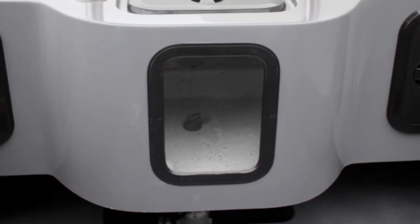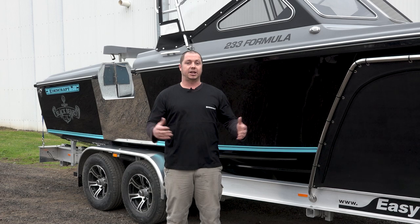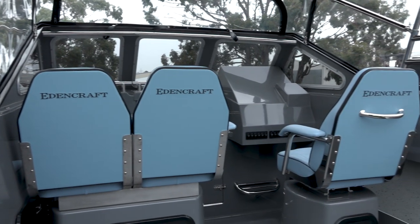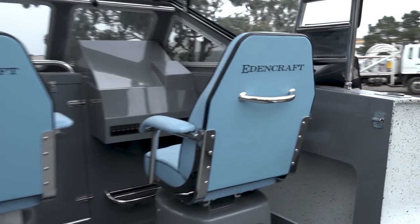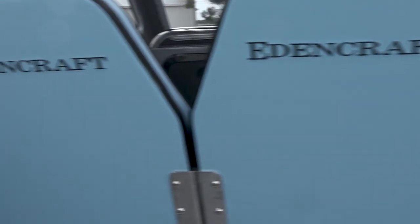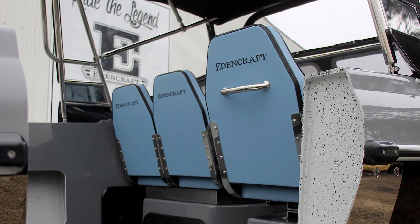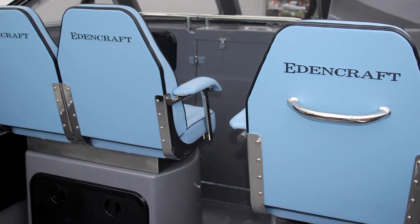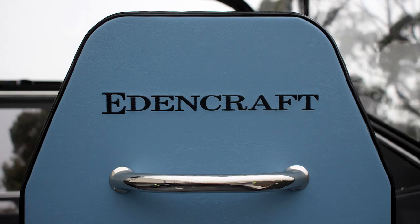Moving into the boat you can have a look at our lovely seats — they're on custom seat boxes. We've got a dual seat there for the owner, his wife and the kids, with lovely Edencraft embroidered seats that look an absolute treat in this boat. If you ever want double seats, don't think it's just a single seat boat — there's plenty of room, and you can still get in the cabin.